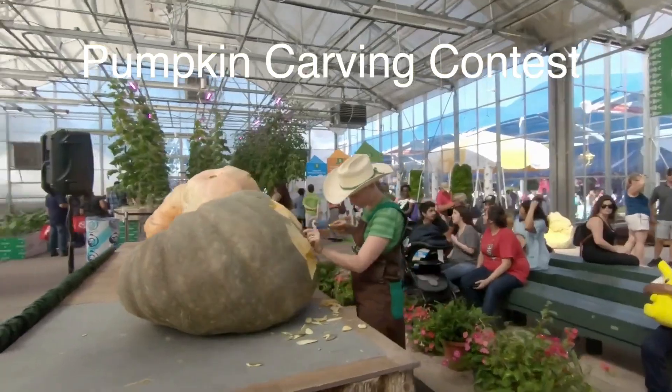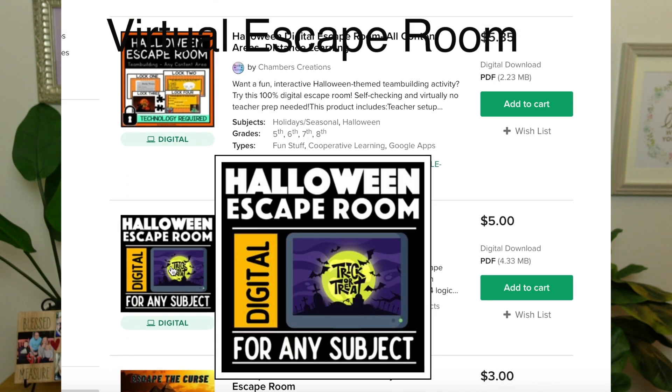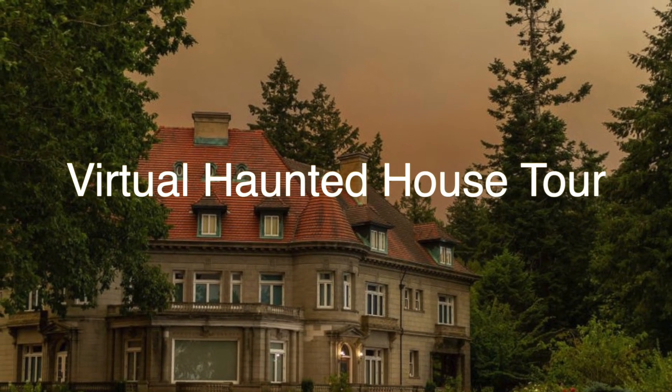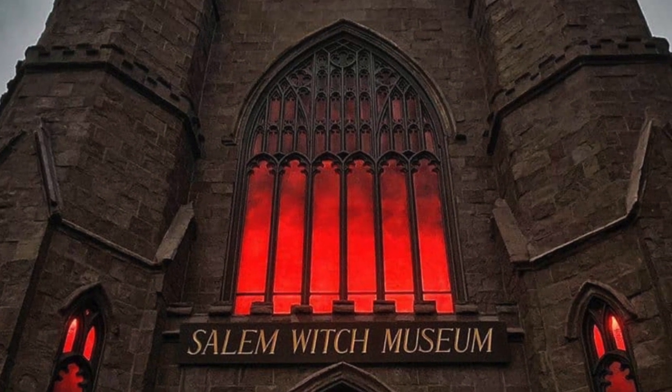You could also have a pumpkin carving contest. Another idea is to host a virtual escape room — Teachers Pay Teachers has a lot of virtual escape rooms that you can pre-buy. And you could even tour a virtual haunted house! I found an article — I'll link it down below — with nine haunted houses, from prisons to your basic haunted house, that you can take a virtual spooky tour of, where they give you the history of the house, show you the rooms, and tell you all about the ghosts that live there. Scary.